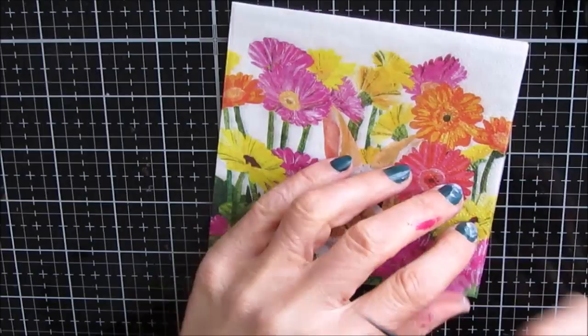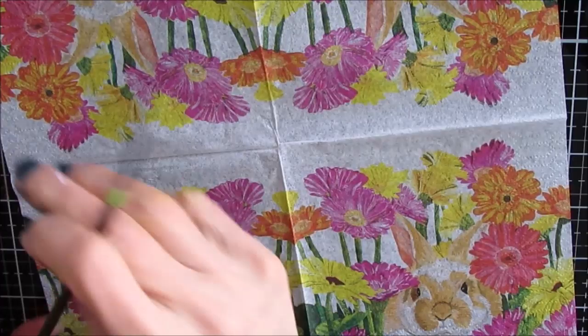Check out the description box for a discount code. This is a cute little bunny in amongst these Gerbera daisies — I believe it's Gerbera bunny. Not sure what the name is, but you can check it out on Ninnies' site.